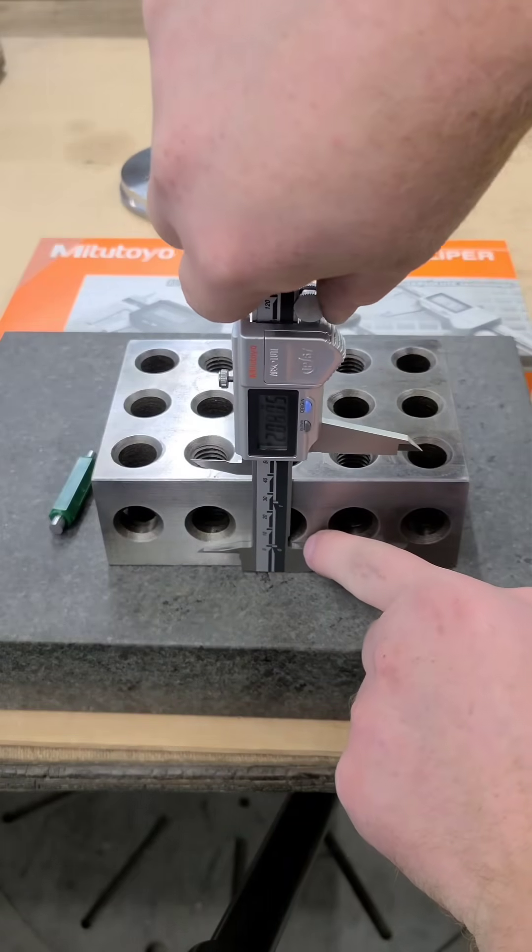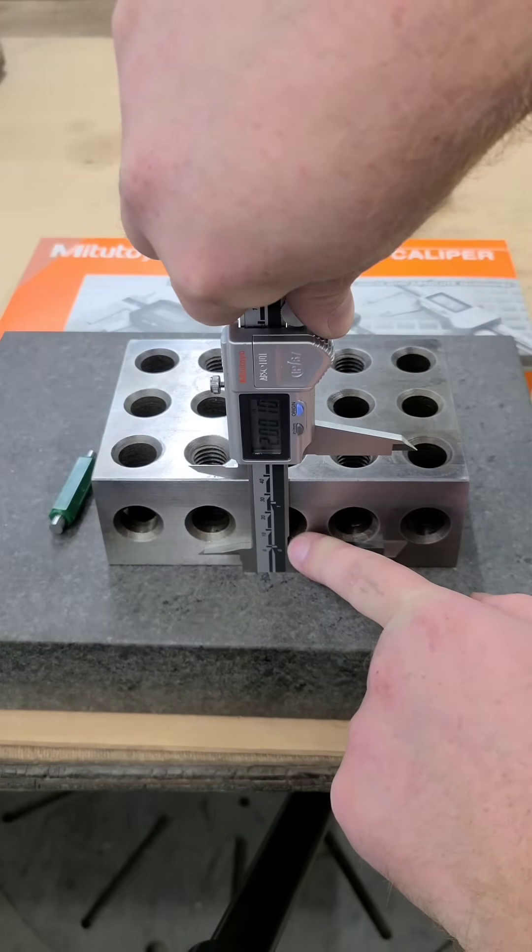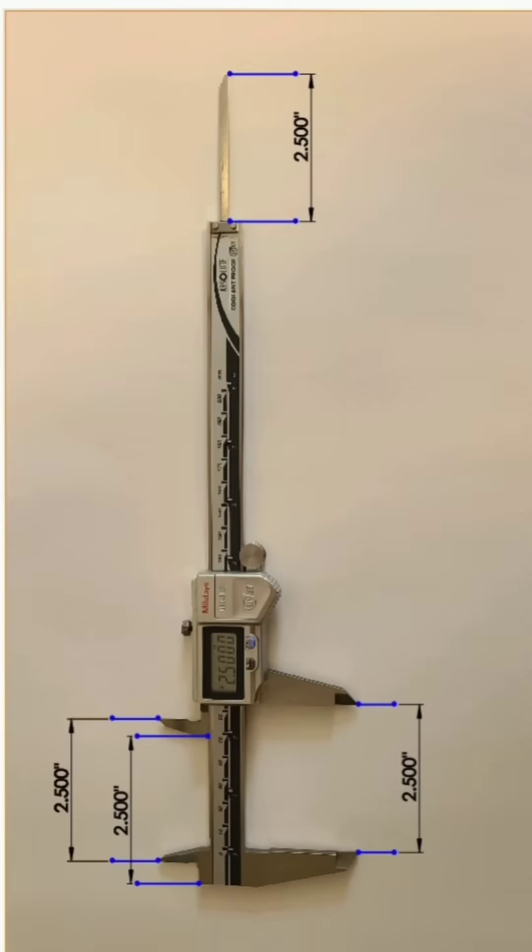Calipers can be used like a height gauge, as demonstrated here. All points should be equal on a quality caliper.